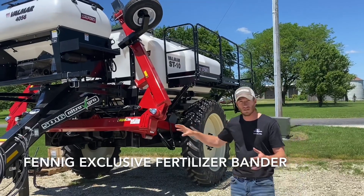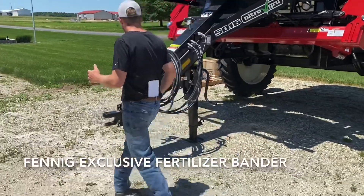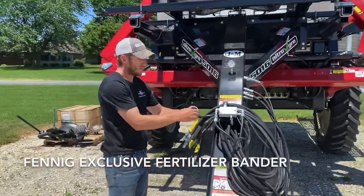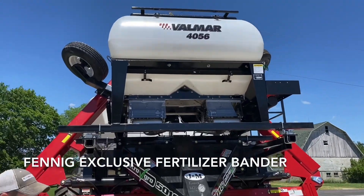What is so unique about this is how it's a single pin hookup, dry twin bend fertilizer application machine. There's nothing else like it out there. We've got an ISO plug right here so we can run it through the Raven controllers, through your John Deere 2630 or your Pro700.